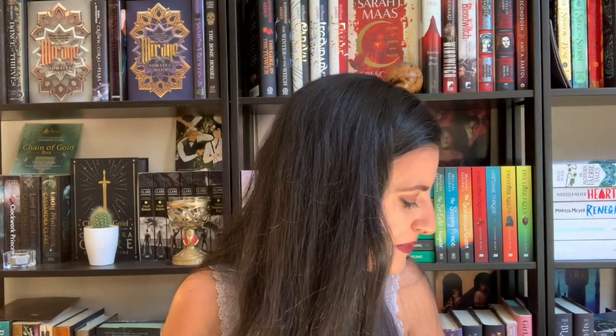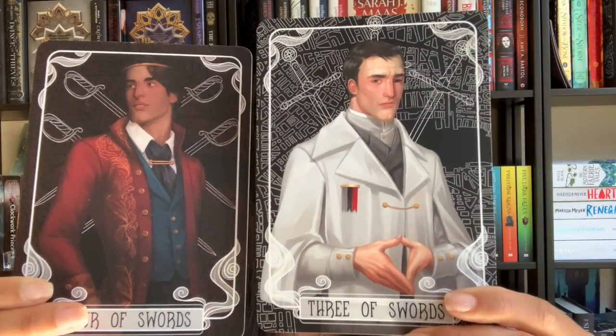Next we have two tarot cards for this month. I think these are from V. Schwab's series with the different Londons. This is probably Holland because he's grey and he's from Grey London, and this looks like Rhy from Red London. I really like them even though Holland looks super tortured — Holland was my favorite character in the whole trilogy.